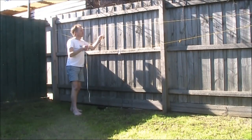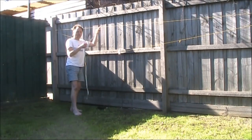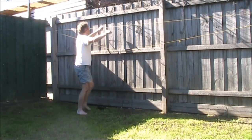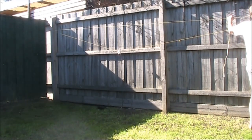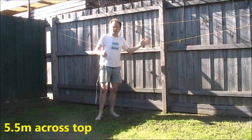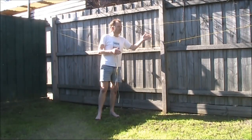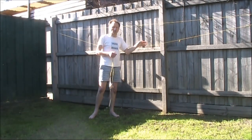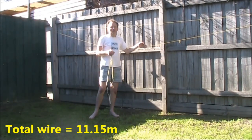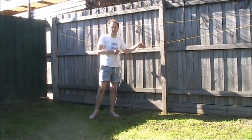With some trigonometry you could calculate the length of the longer wire, but we'll just measure it. The length across the top is exactly 5.5 metres. So to get the total amount of wire: 5.5 metres, plus 1.9, plus about 3.7 to 3.75 metres — so it's about 11 to 11.5 metres of wire, which is the result you'd expect for a half-wavelength folded dipole resonating at around 25 megahertz.